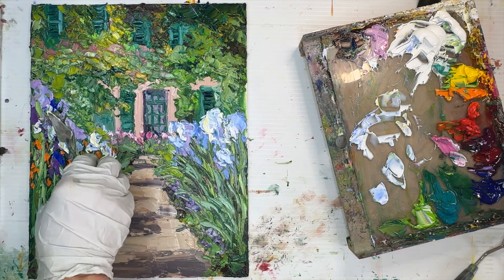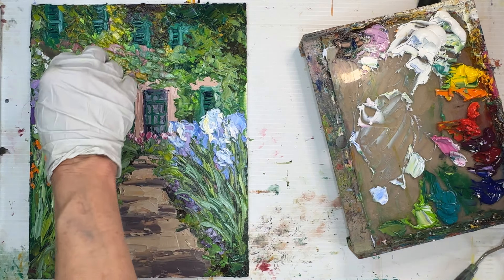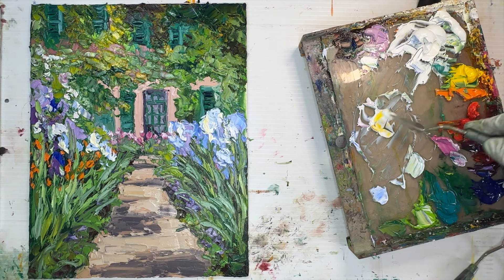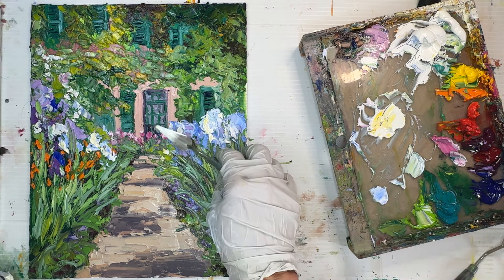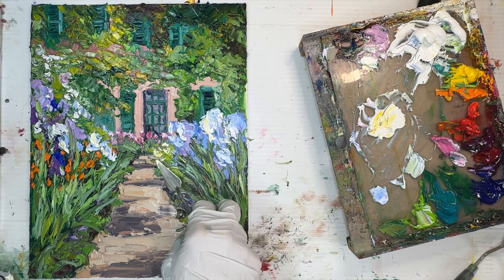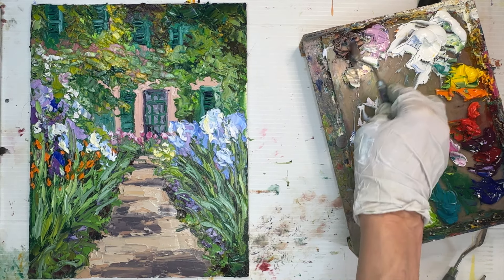That's what I want: a bright sunny path with bright flowers in the foreground capturing the viewer's attention and making them want to walk down the path. I'm continuing with white tinted with cadmium yellow, adding small light marks going up the side of the house — notice how much smaller they are. Another tool at your disposal is repetition: I've taken the big white shapes of the iris flowers in the foreground and mimicked those shapes on a smaller scale in the background.